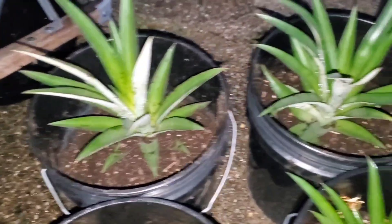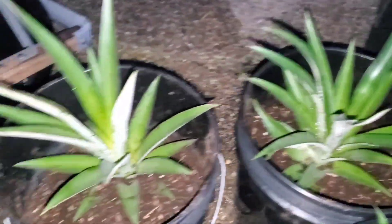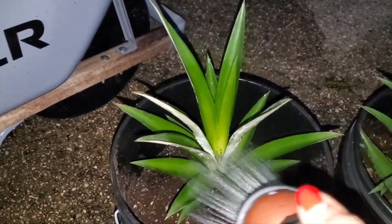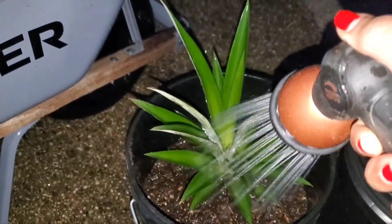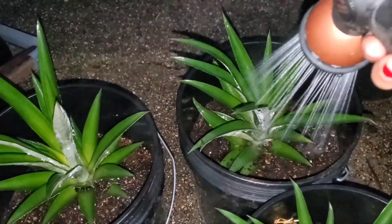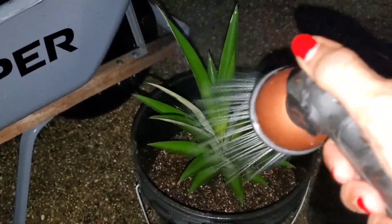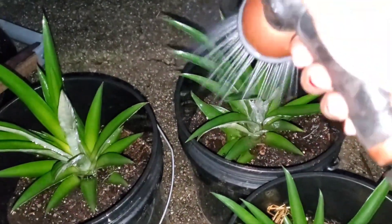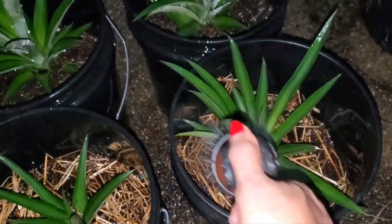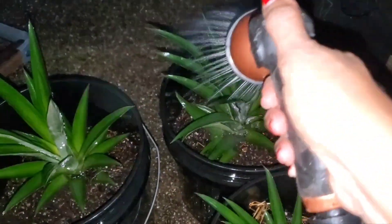I have my pineapples planted now in the soil in the container pots. I got to get some more straw to cover on top to keep the moisture in them. Let me water these down good. I know y'all are going to enjoy being outside because y'all have been in the house for a long time. Come on out here and enjoy the fresh air and the sun and the rain that's going to fall on you and grow us some more beautiful sweet pineapples.